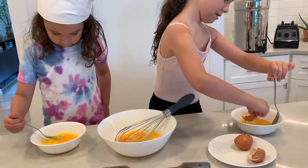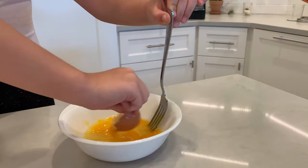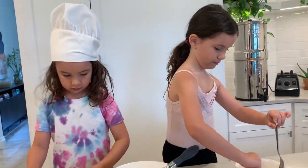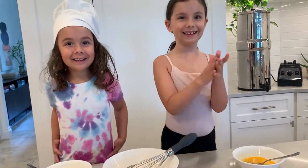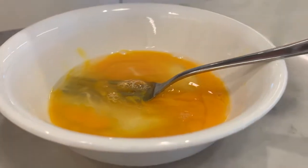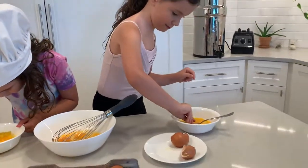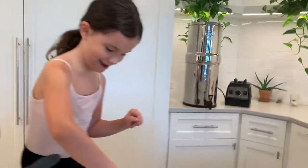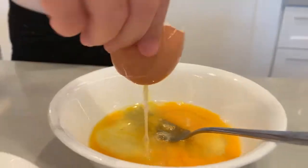Good stuff, girls! You're really getting in there. I think I only have two shells. We're going to whisk these up. One last! Are you guys serious? Yes! Did you get all your shells out? One more. It's cracking! Do I go any more? Not in a bowl.